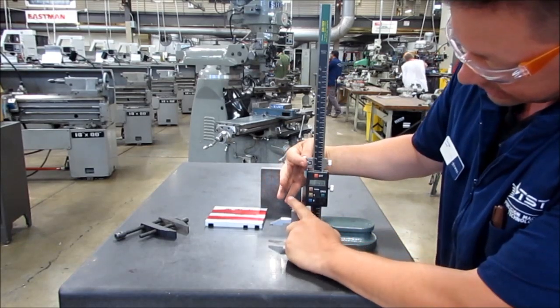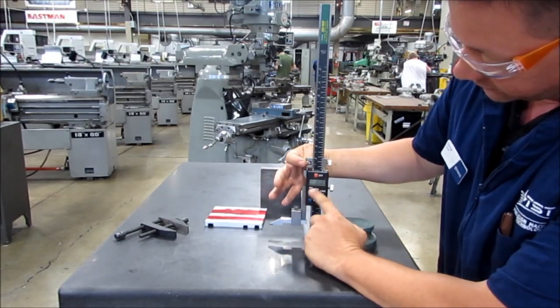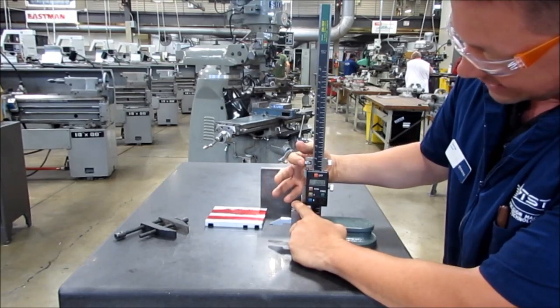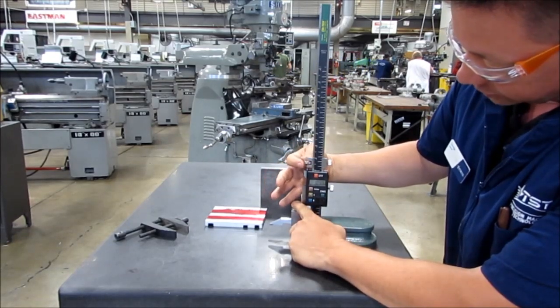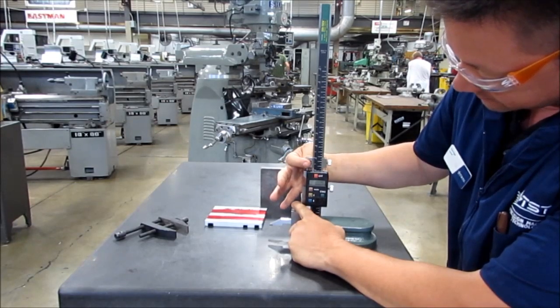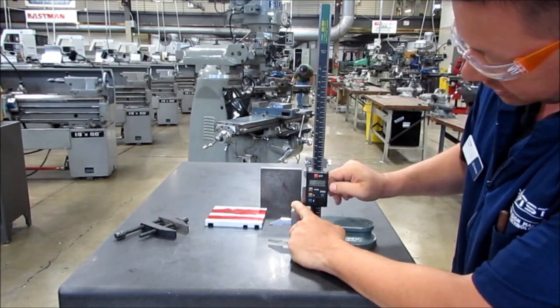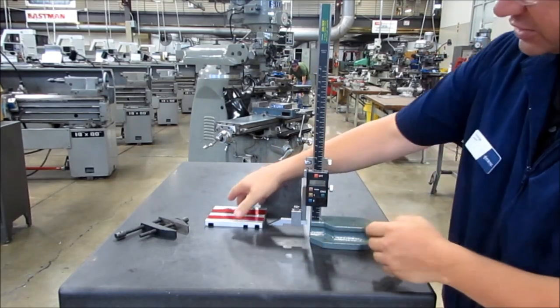This allows me access to the fine adjustment. I'm going to put my finger on it. I can adjust it up in very fine increments. I'm going to put my finger on it, take all the slack out, and I'm going to scroll down until it says 1.000. Then with my finger holding it, I lock the bottom in. It's ready to scribe.